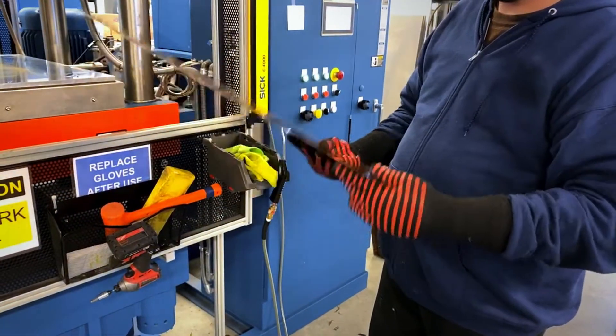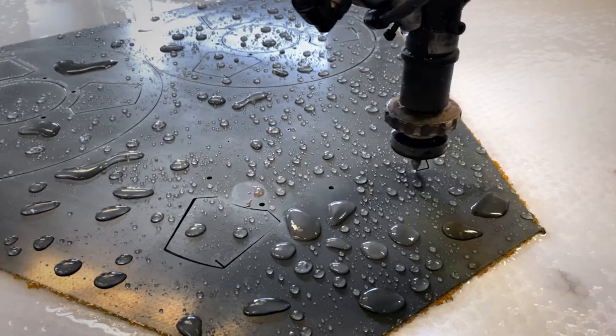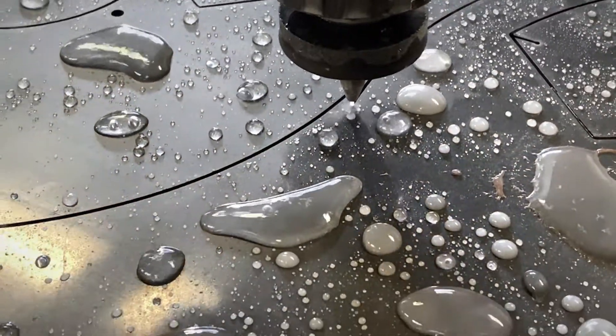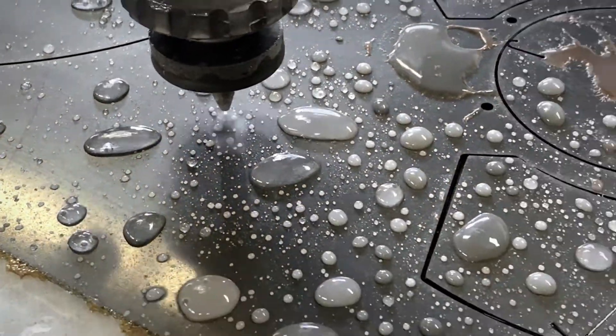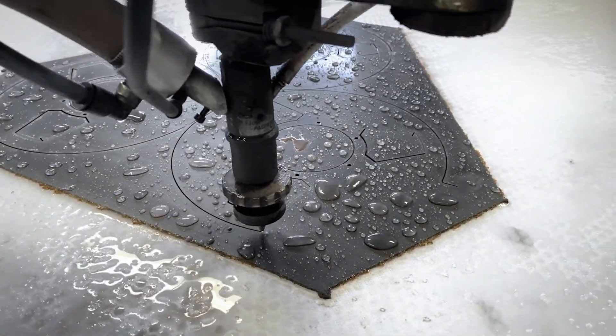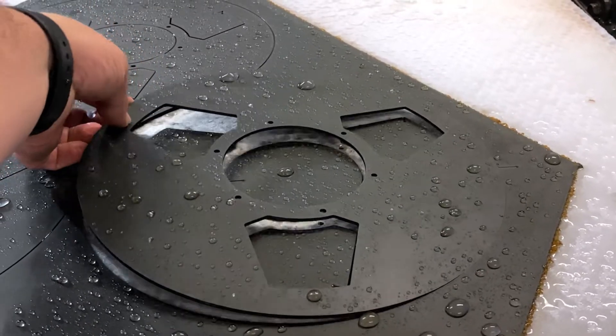The laminate sheets are then ready to be cut to shape and are loaded into the CNC water jet machine. This machine uses high pressure water at 65,000 psi and garnet to cut the carbon fiber flange with precision and extremely tight tolerances.